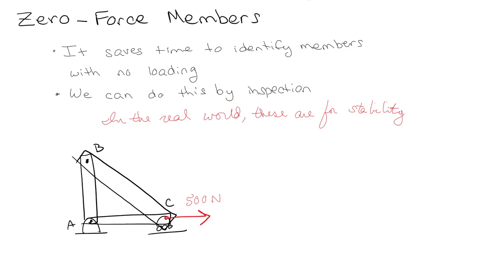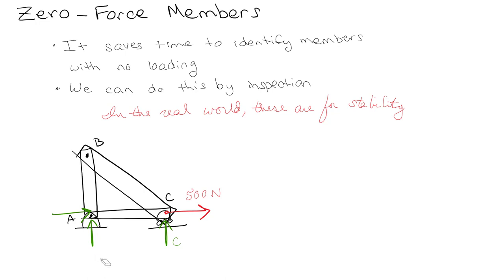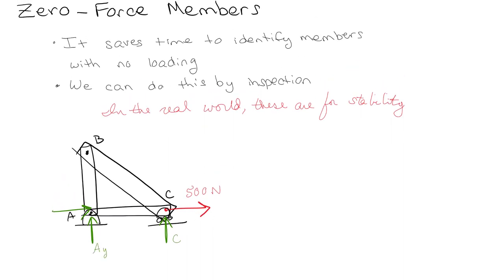Since this is a pin, we still have two external reaction forces at A — AX and AY — and one reaction force at C. Now, if you just look at joint B, I can already tell you that both AB and BC are zero force members. Let's go ahead and look at joint B and prove it. You don't even really need the dimensions.